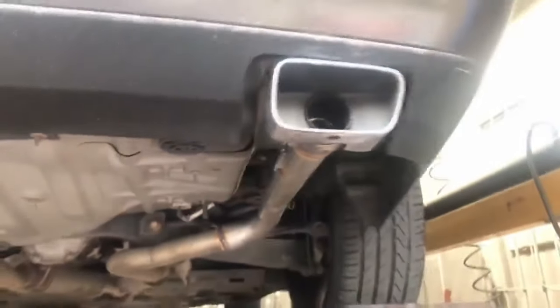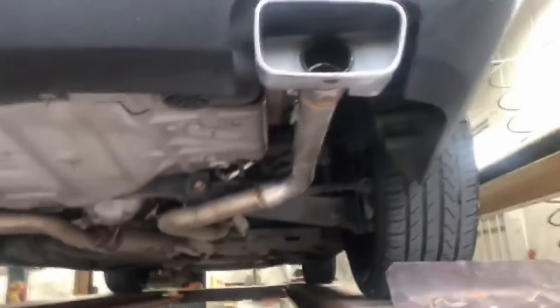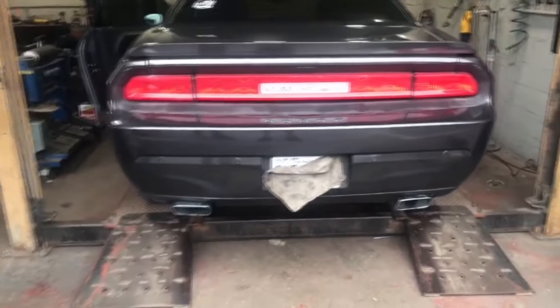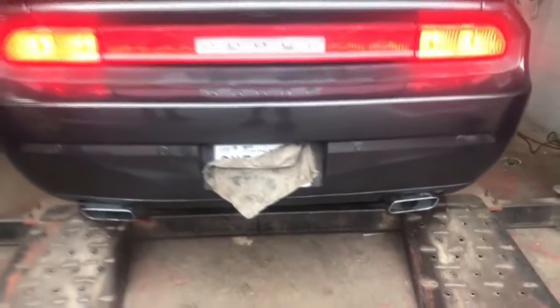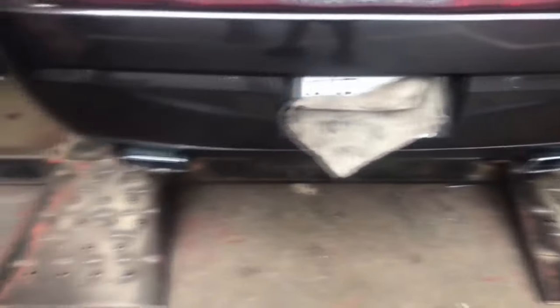We'll let you guys hear it in a minute. There it is right there, and right there. That's what it looks like in the middle. So if you have one, you should do that if you don't want a lot of sound, just a nice detail. 2016 Dodge Challenger V6 muffler delete.